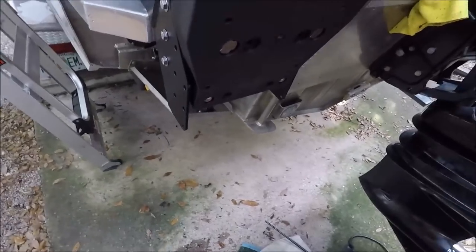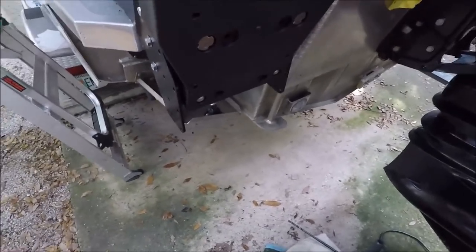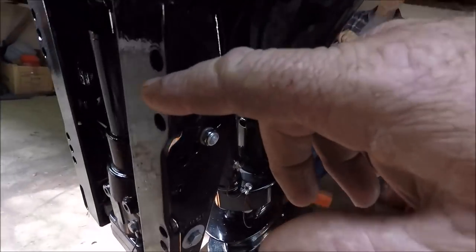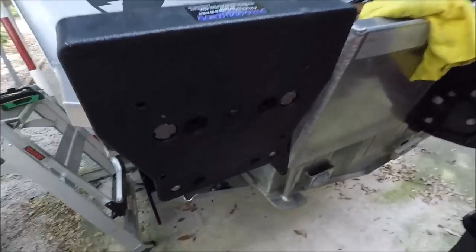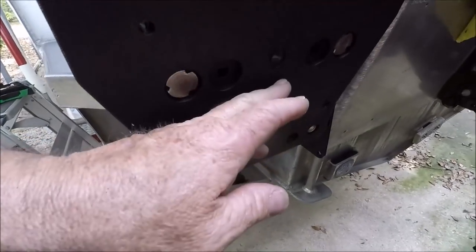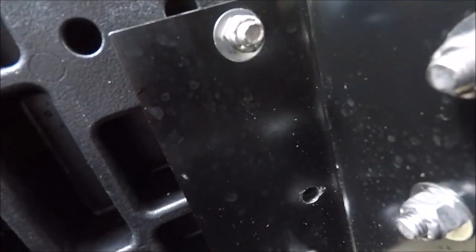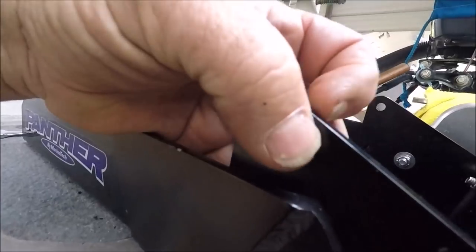What we just did is drilled the motor mount holes — these holes right here. This just took an hour. In this bracket you have to go through the plastic and through this aluminum bracket. That has to be the toughest aluminum.